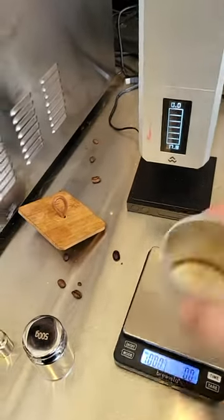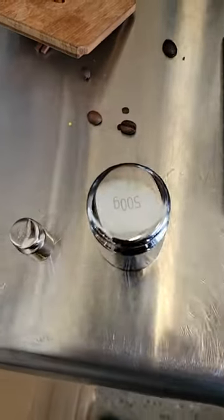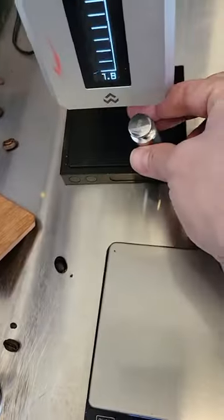I'm going to calibrate both of these and then confirm that they read the same. I've got these standard weights, 500 to 50 grams. Different scales use different ones or have different processes — that one uses 500, that one uses 50.